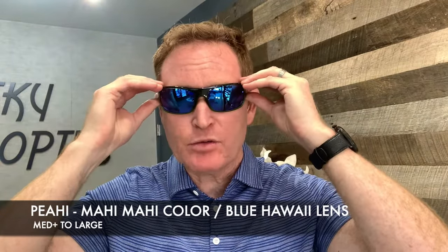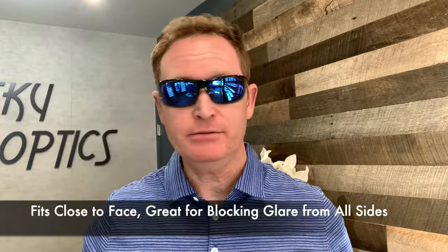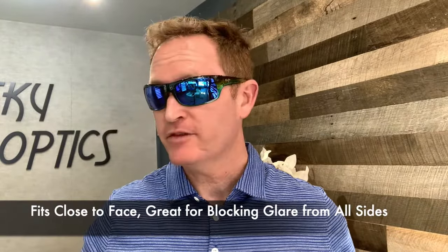This is the Piaji — probably Maui Jim's most popular wrap ever made. A little bit more aggressive, which is what I like. It's a little bit thinner on the arm but still has that nice block for side glare. Blue Hawaii lens is probably the most popular color combination — very sharp — and it features spring hinges.